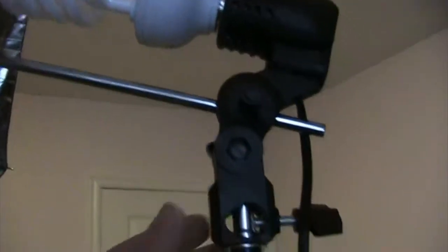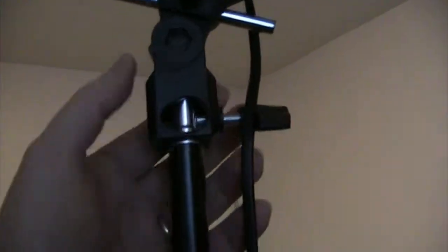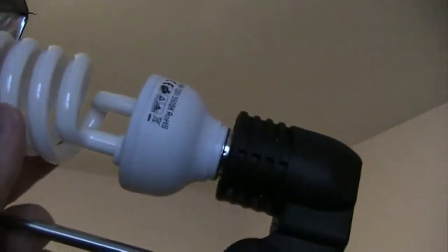I'm going to try setting this up now. You set the mount on top, loosen it, tighten it, put the light bulb in, and set the reflector. You don't even need it this high — just aim it and there's your light reflector, with the pole attached.